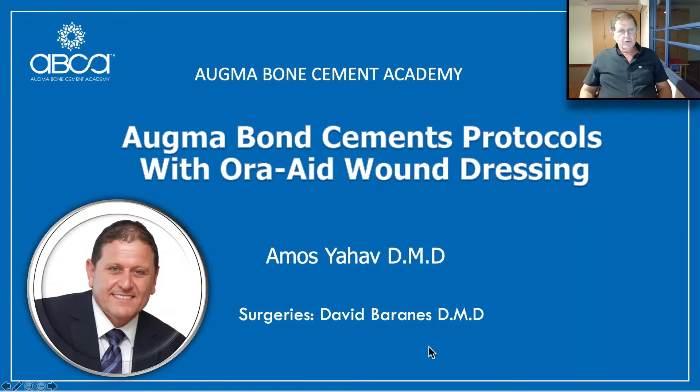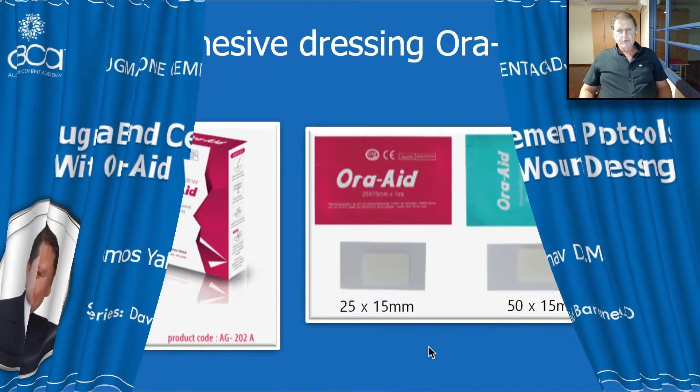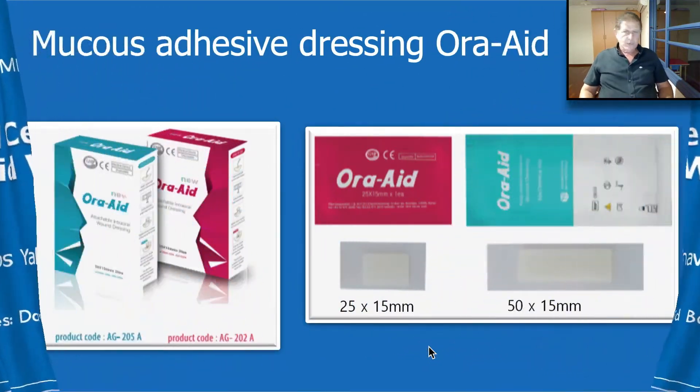Hello everyone and welcome to Agma Bond Cement Academy webinar. Today we are going to speak about Agma Bond Cement Protocol together with the Oraid Wound Dressing. My name is Dr. Amos Yad, and I would like to thank Dr. David Baranes who shared his wonderful cases, and a big thanks to Mr. Scott Kim from Korea and his company for bringing us this wonderful innovation.